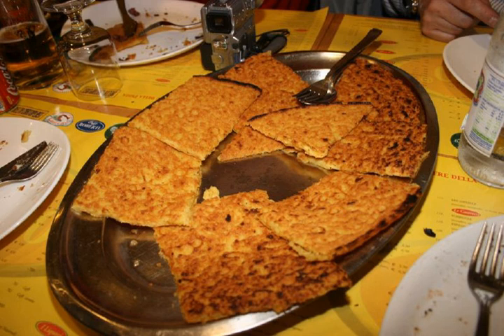Farinata, soca, torta di sisi, or sissina is a type of thin, unleavened pancake or crepe of chickpea flour originating in Genoa and later a typical food of the Ligurian Sea coast, from Nice to Elba Island.